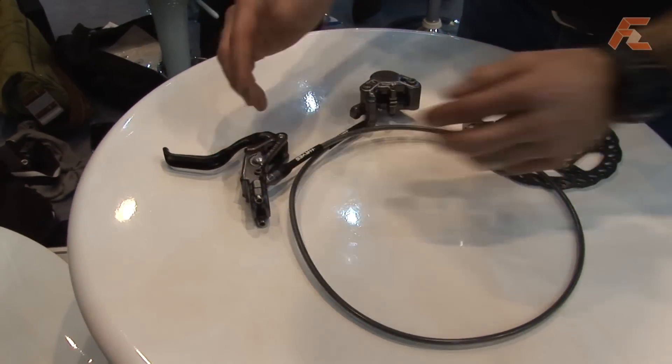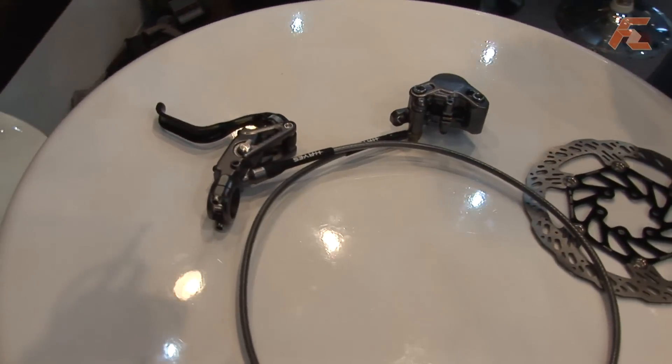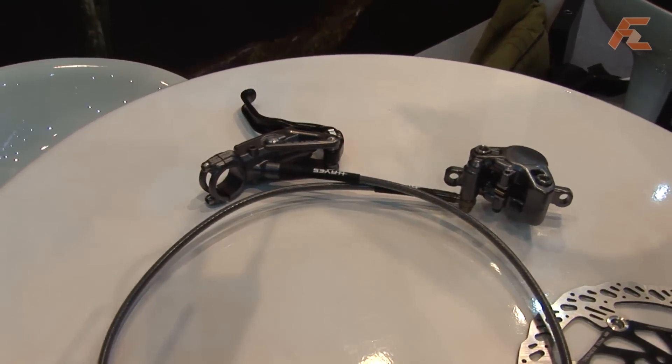A couple of other key features: it has a tilt board to help package the master cylinder on the handlebar, providing the brake lever in the right position to package tightly with triggers and grips.